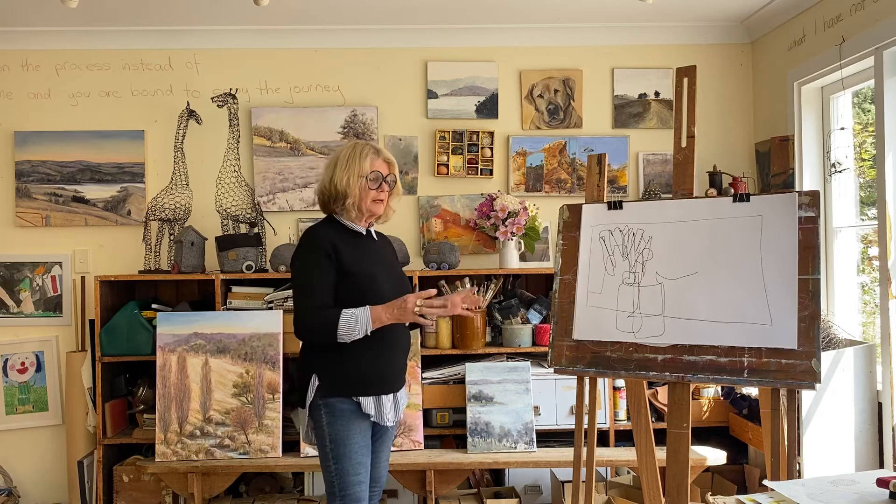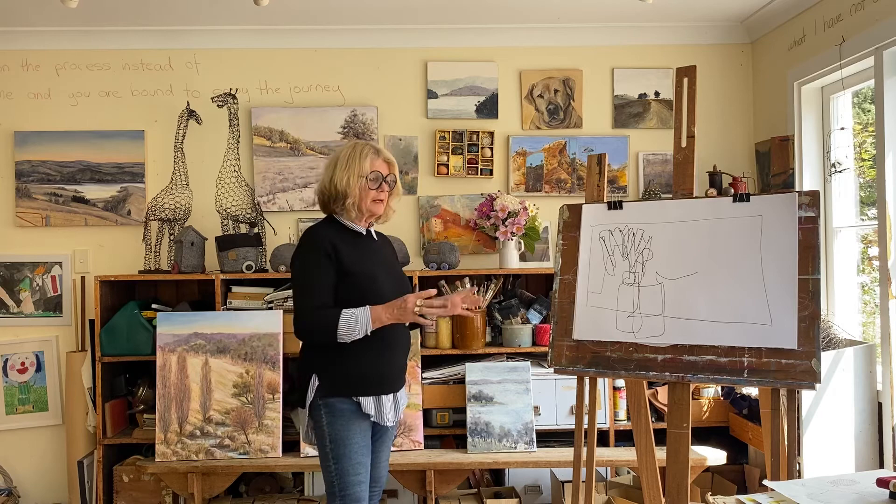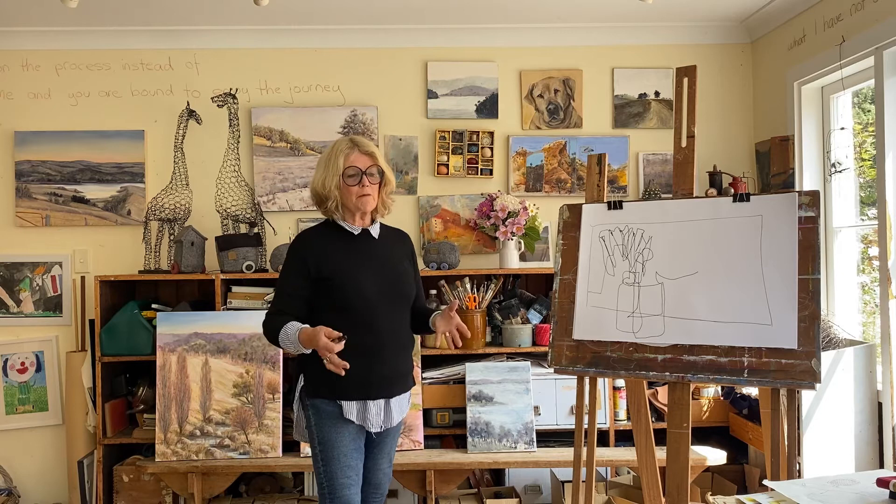Then I can come back and do another drawing, and I build up. But this is a great warm-up exercise — if you're feeling blocked, feeling stuck, then just start like this.